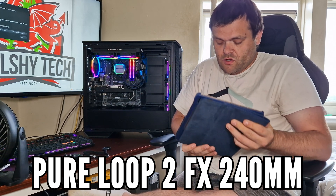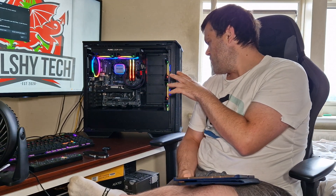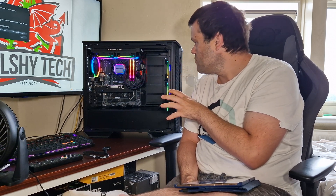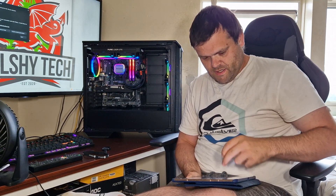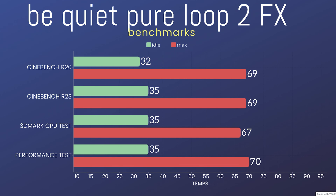I've got benchmarks and also a bit of show and tell. I've been working on the system for about 3-4 days. I've done Cinebench R20 — idle was 32 Celsius, max was 69. Cinebench R23 was idle 35, max 69.